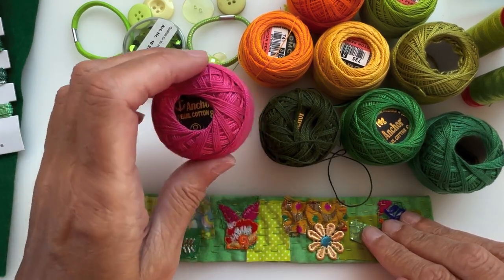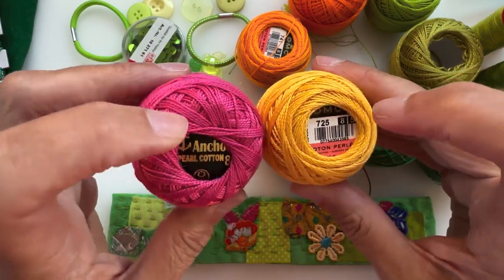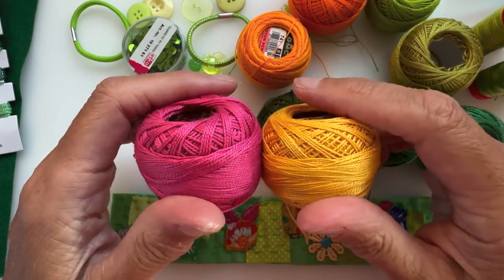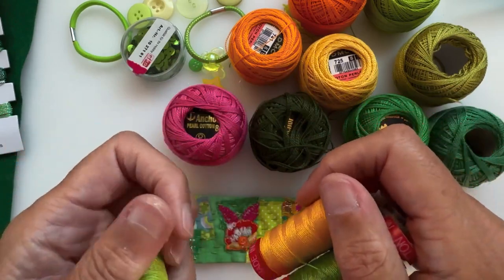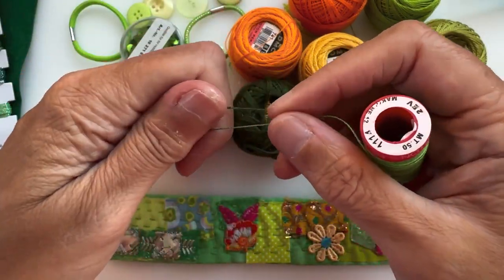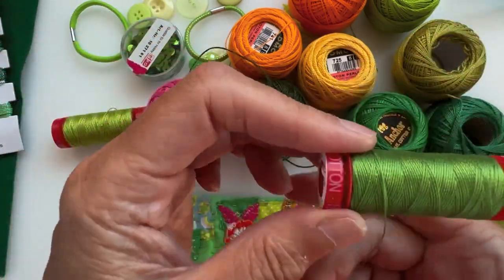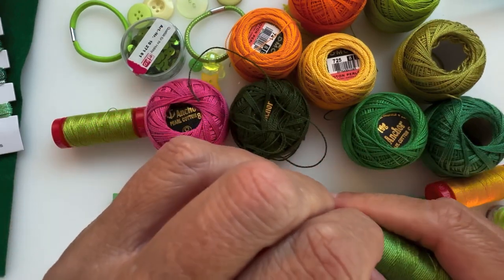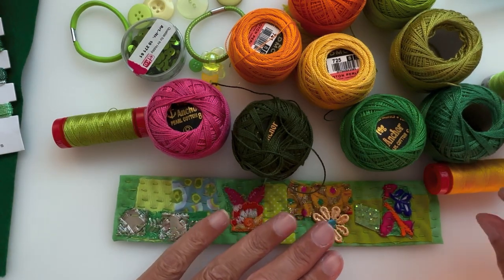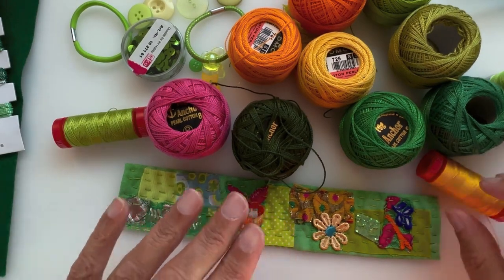Pearl cotton threads are great — you can get DMC ones and Anchor ones, both called pearl cotton or cotton pearl, and they work in a similar way. The Aurifil is different because it's woven and a thinner thread — a little bit thinner but similar. It has a nice sheen to it, as does the pearl thread. You can also get sashiko threads which have more of a matte finish, but go with what you like.